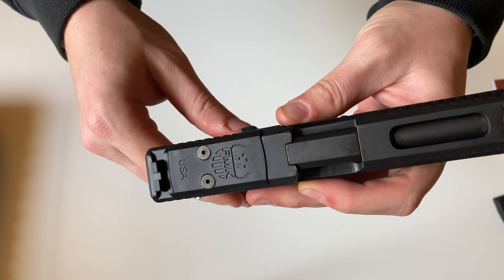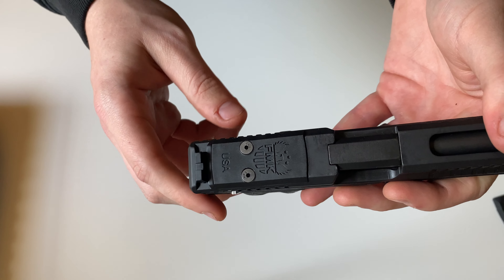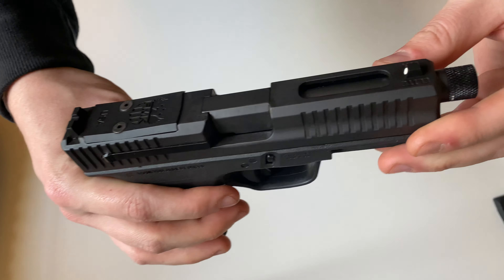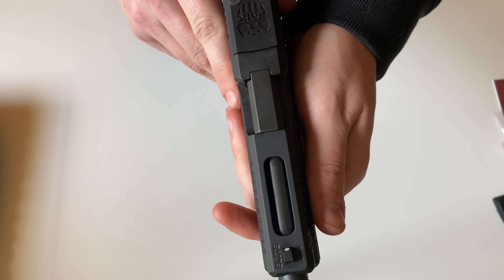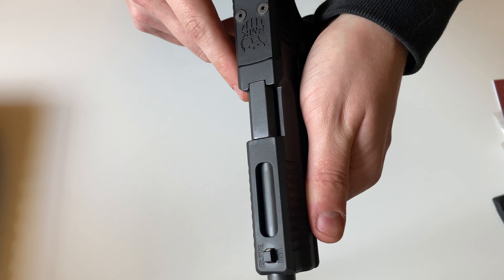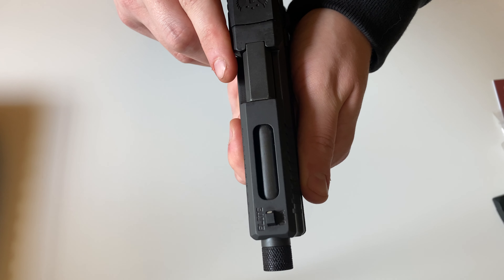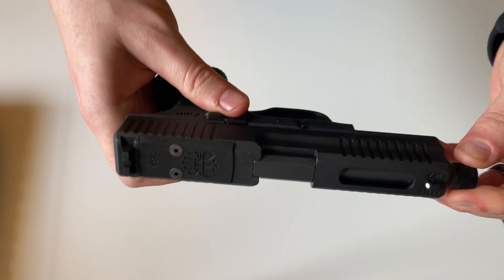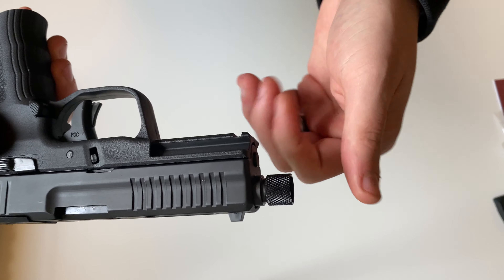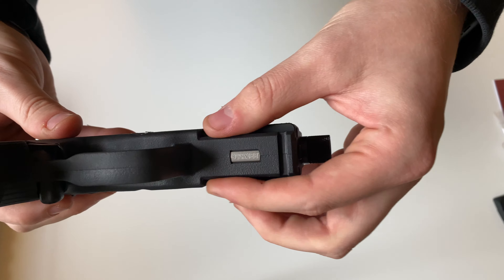Up top will be your red dot sight plate for when you have a red dot installed. You'll have slide serrations on both sides as well as on the front, and there's some nice weight reduction done here — you can see that beveled edge on both sides as well as a cut on the top of the slide. This gun features a four and a half inch threaded barrel, threaded half by 28. On the bottom you'll get a one-section pic rail.